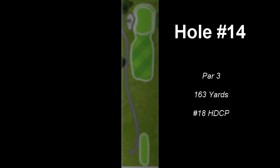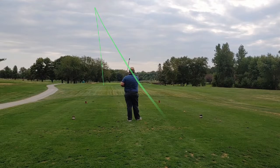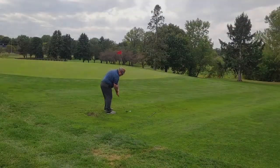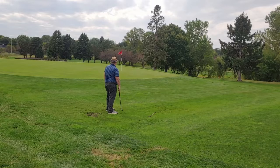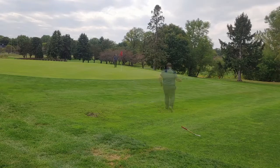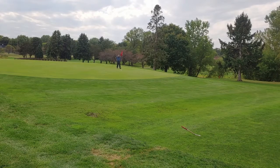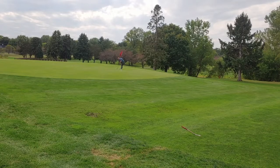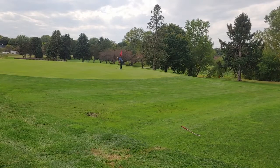Moving on now to 14, a little par three, just straightforward. I thought that the wind was going to help me out. The wind was pretty much dead behind me, so I used a club less and I shouldn't have. So I ended up just a little bit short, pitched it up and did okay. The ground was really soft - it had rained a couple days before and that spot right behind me was really wet. I actually moved my ball out of there because there was no way I was going to be able to stand without sinking pretty substantially into some mud. I'm not that dedicated, I'm sorry ladies and gentlemen.